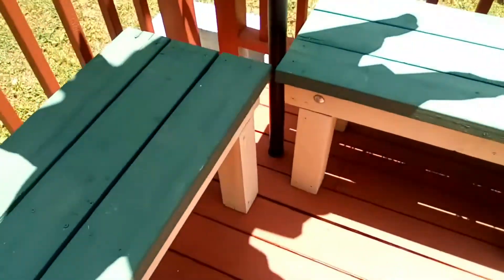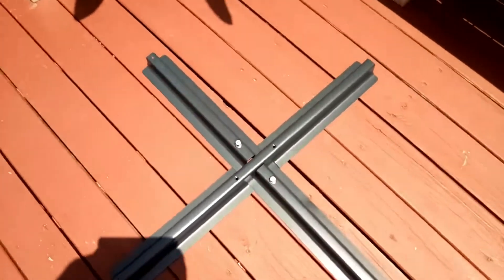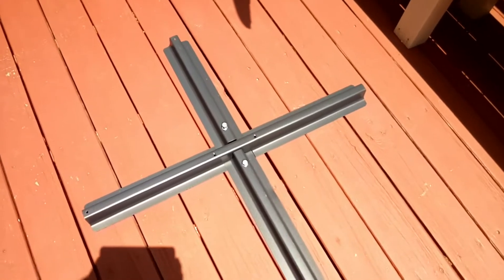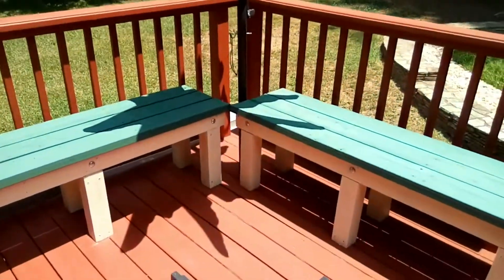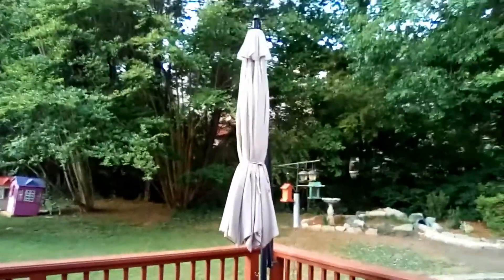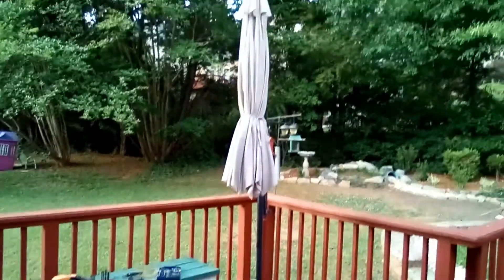Here is our umbrella installed. We opted not to use the legs because our deck is small, so we wanted to conserve as much space as possible. But it still works beautifully. This is a 10-foot umbrella, so it gives great coverage and it covers all of our seating area — complete coverage when the umbrella is fully extended.